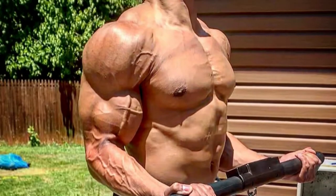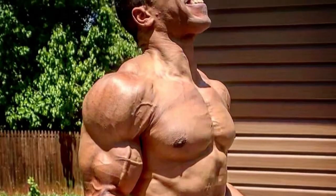Bodybuilding posing — yes, that's iso tension. The muscles are under tension and you can see everything. When we're performing on the iso chain we get super vascular. It's a little different because it's overcoming isometric training, but the point is the muscles are under load without any movement. That's isometric in nature — that is iso tension. Here's how we can utilize this to your advantage.